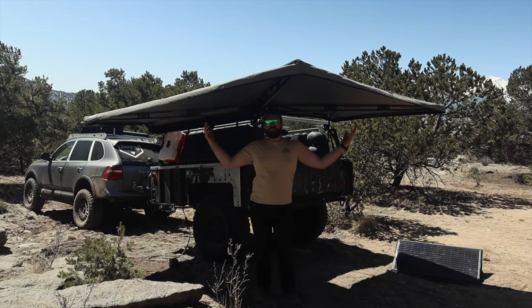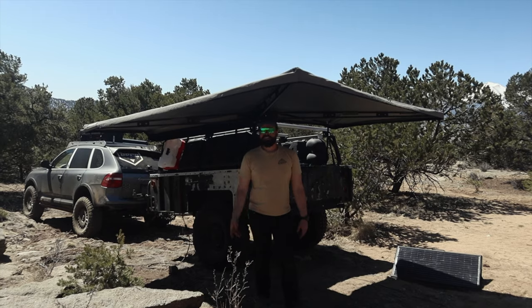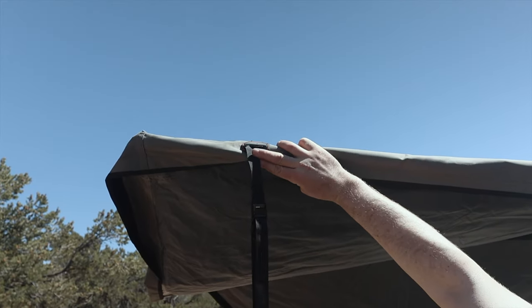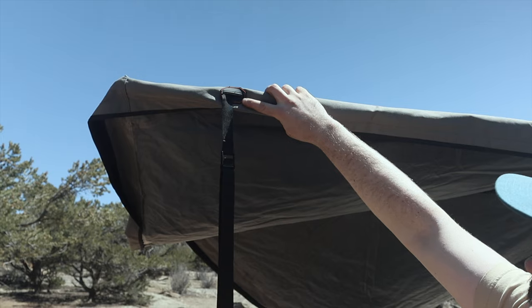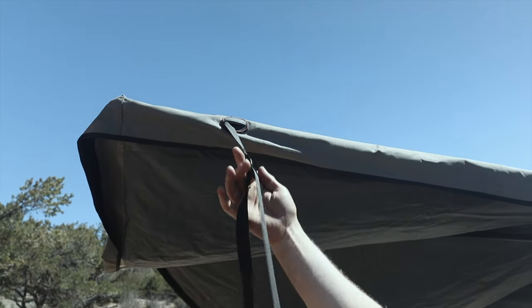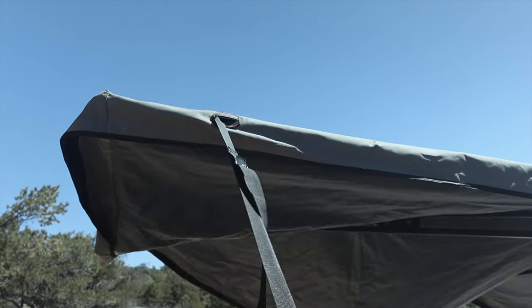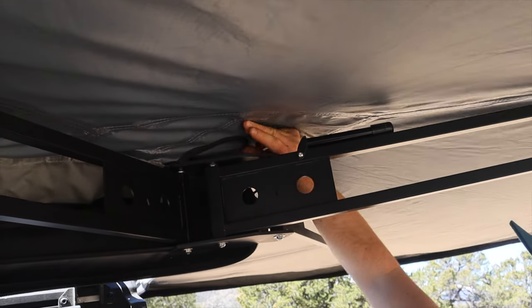I'll show you some cool features that I've noticed that I haven't really seen anybody else cover. One thing that's really nice about this awning is that where the strap goes through the actual material, they've reinforced it with a rubber plate here, which I thought was really unique and kind of forward thinking. And then it's just a normal cinch strap — we just pull that to tighten it, and our awning will get nice and tight.